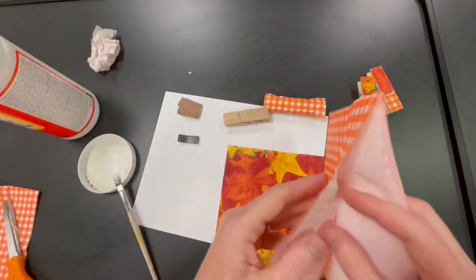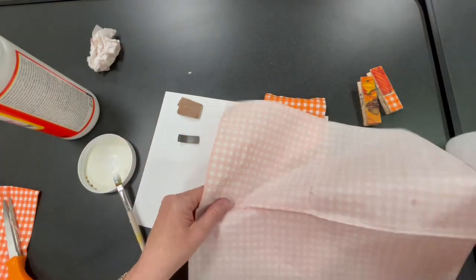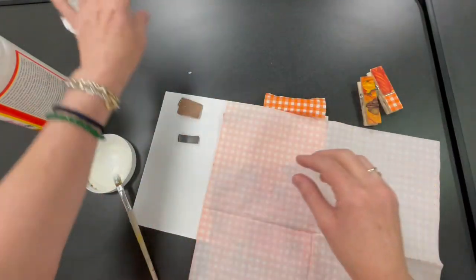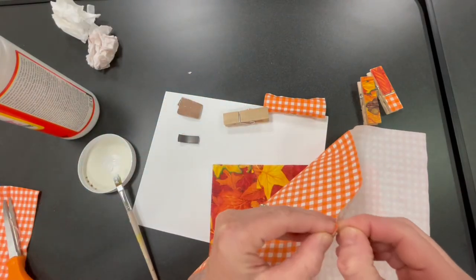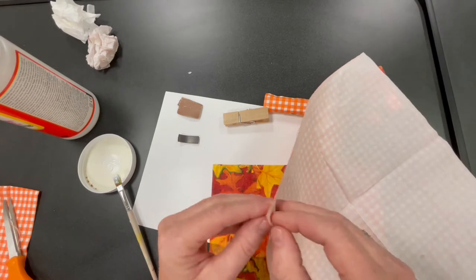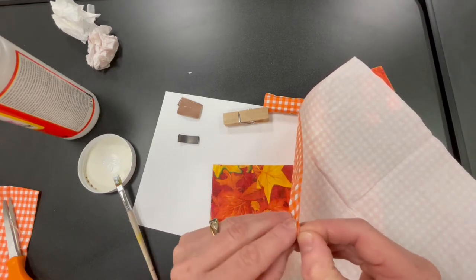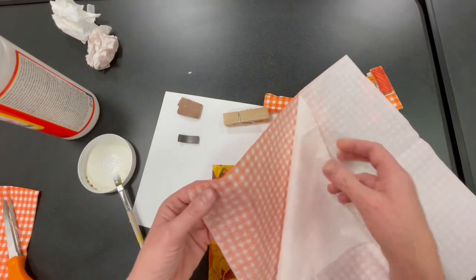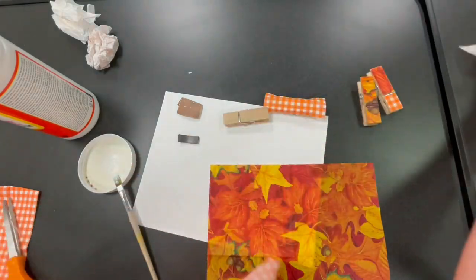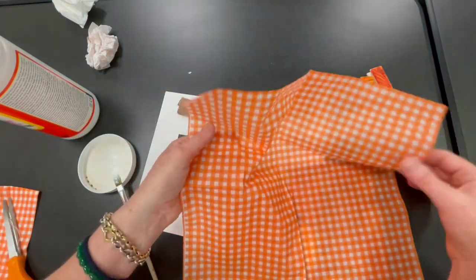Now for this napkin, I found out that this is sort of two-ply. I want to try to separate this out because when I used it on my clip it just made it a little bit more difficult to clean up the edges with the sandpaper. So now I've got my very thin pieces of napkin.